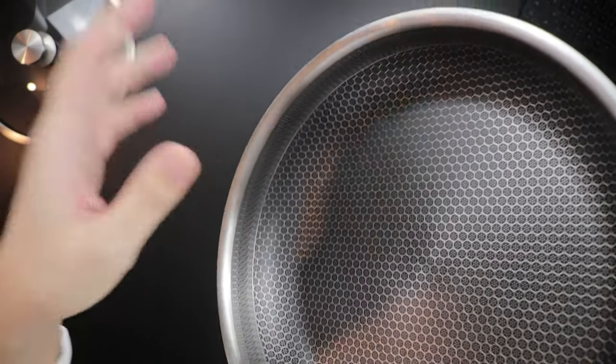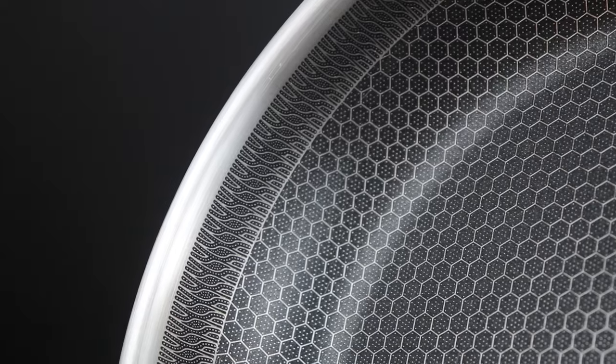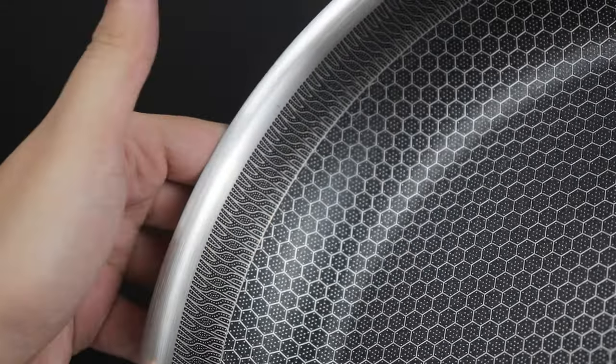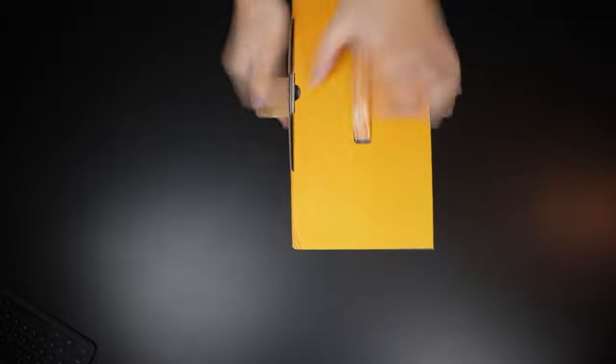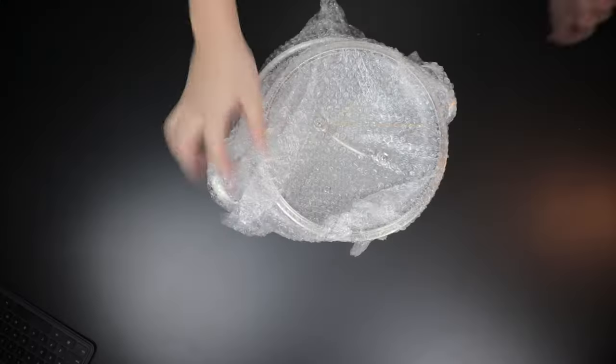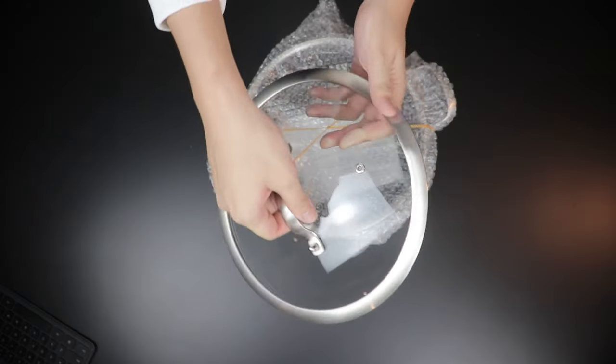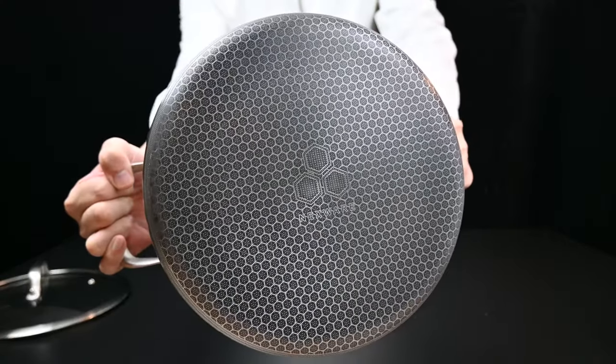There's a hole so you can hang your pans in your kitchen. Taking a look at the sides — very nice design. If you see the white dots, those are all stainless steel to protect your pans from scratching. So the entire complete series from Nexware is scratch-resistant. Stay tuned until the end — we will have a scratch test if you're interested in that portion.